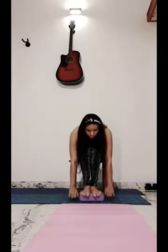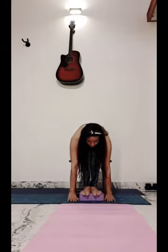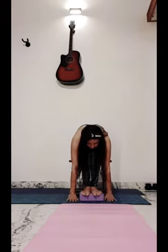You can take any towel, quilt, or even a brick as support. Try to go down and try to touch the floor with your palm. These yoga asanas are very good for your tummy fat as well as your back pain.